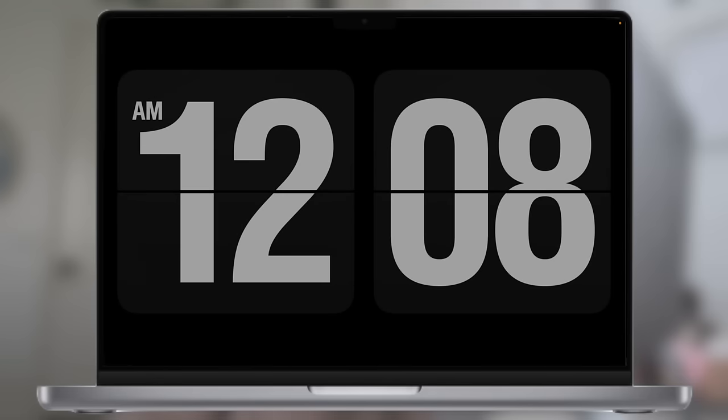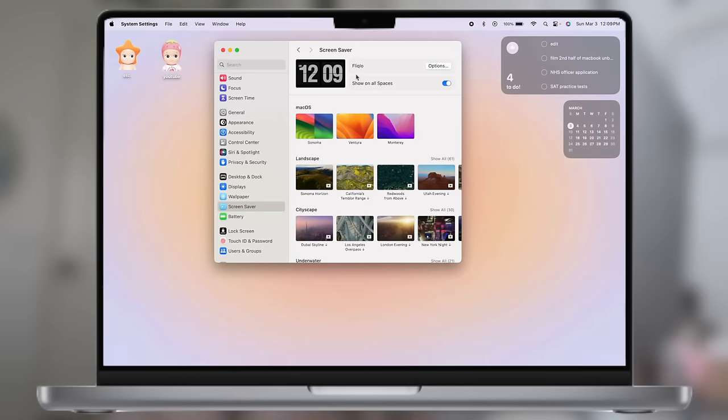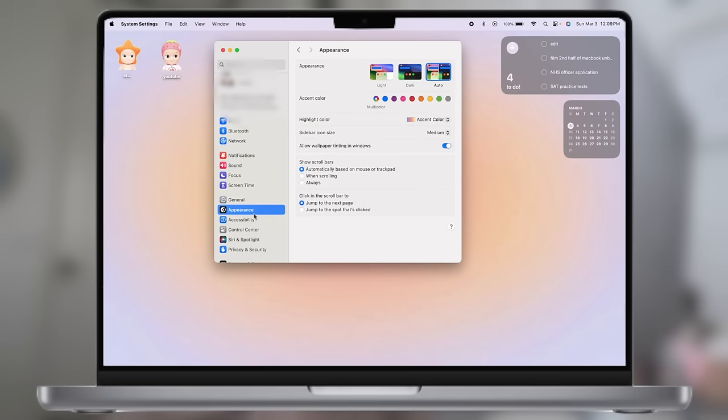I also installed a flip clock screensaver on my MacBook. When you're not using your Mac for a few minutes and the screen turns off, this is what it looks like — just a flip clock. This is from Flicklo. If you literally just Google it, there's one you can download for free for your MacBook.